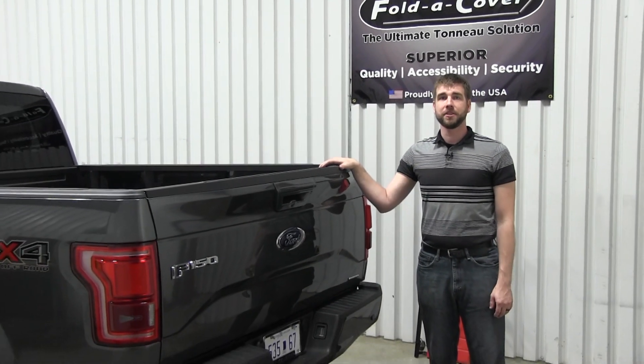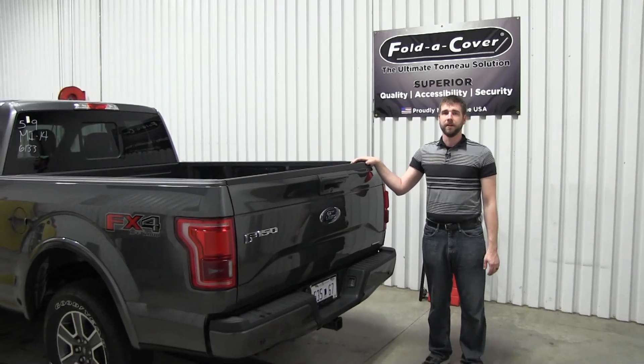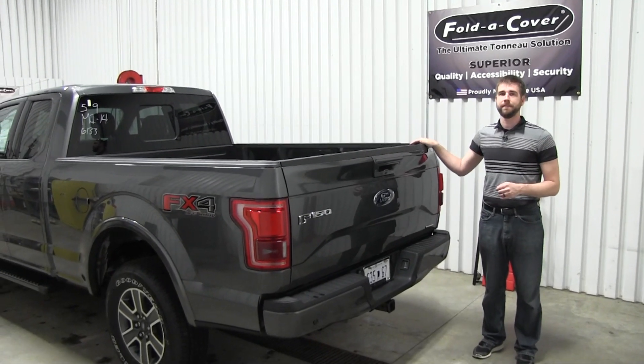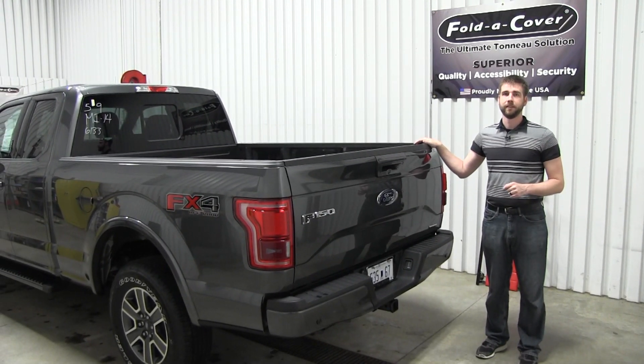Hi there, welcome back to the research and development lab here at FoldaCover. Today we're going to be installing a G4 Elite on this brand new 2015 Ford F-150. Let's get started.